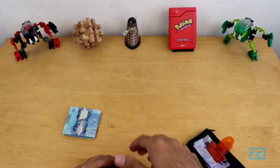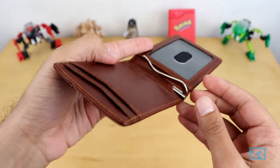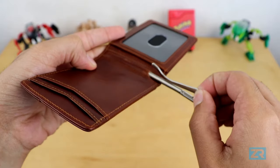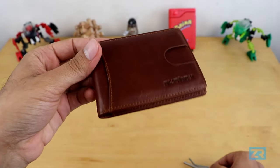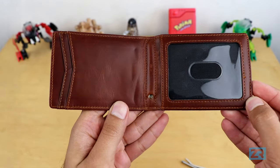It's got solid build quality, and it holds money very, very tightly — there's no way your cash is accidentally going to fall out. But the best thing about it is that if you don't plan on carrying any cash, you can simply take the money clip out. It is entirely optional, and I like that you have the freedom to choose whether you want it in your wallet or not.